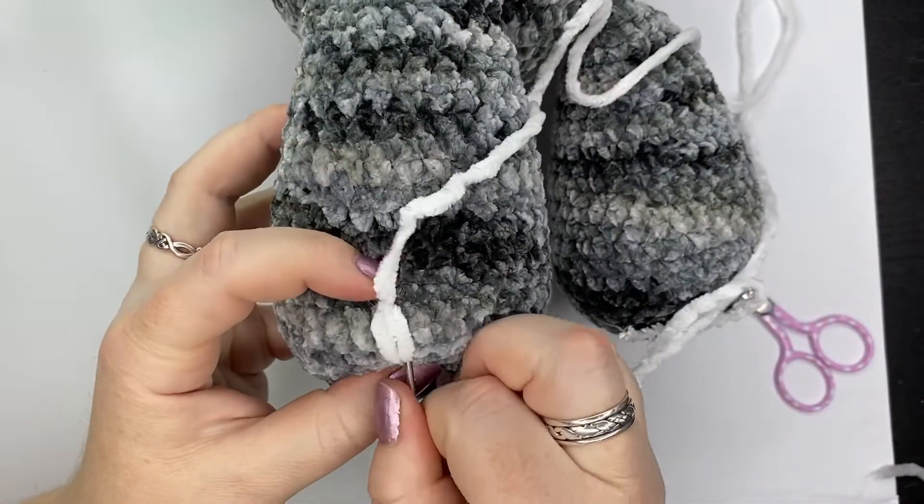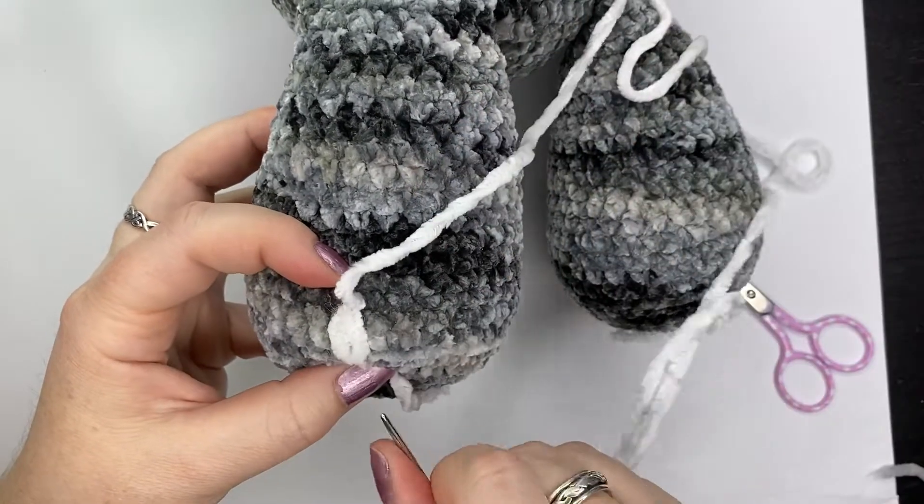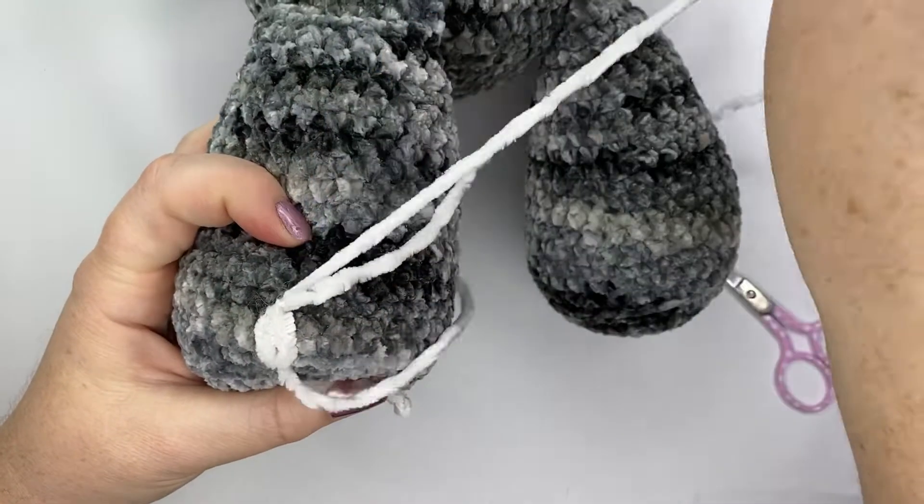Here I'm going to do it about eight to ten times, and I'll speed it up so you can see how to transition to the next toenail.